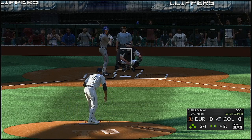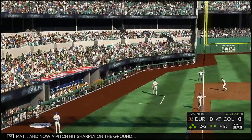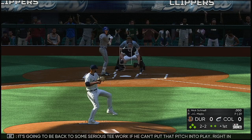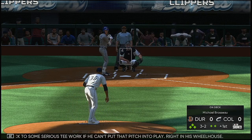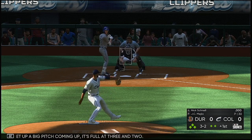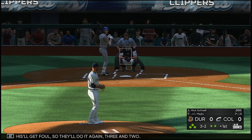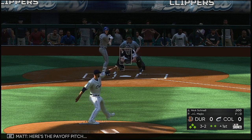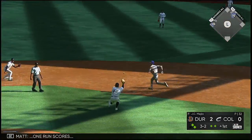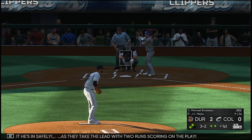Ball two, two and one. It often becomes harder to hit the zone when the pressure starts to heat up. A pitch hit sharply on the ground, but that winds up a foul ball — two and two. Full count, three and two. Swing and a liner, but this will get foul — three and two again. Here's the payoff pitch — line drive to center field, and that's in there for a base hit. One run scores. The relay to second, but he's in safely as they take the lead with two runs scoring on the play.